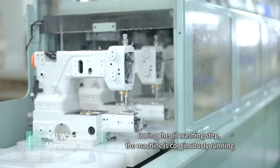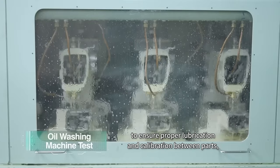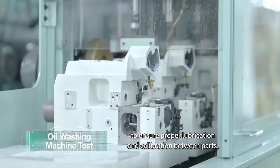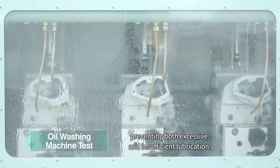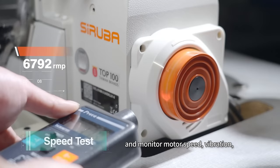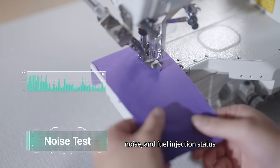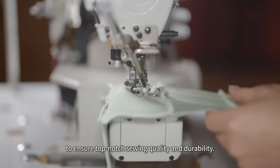During the oil washing step, the machine is continuously running to ensure proper lubrication and calibration between parts, preventing both excessive and insufficient lubrication. We conduct sewing performance tests and monitor motor speed, vibration, noise, and fuel injection status to ensure top-notch sewing quality and durability.